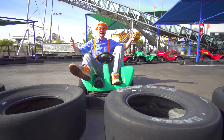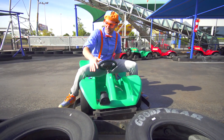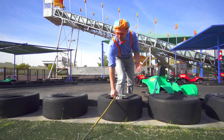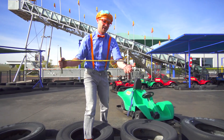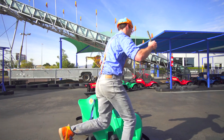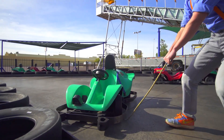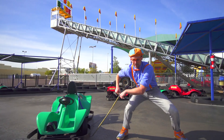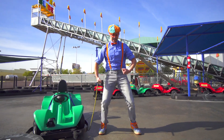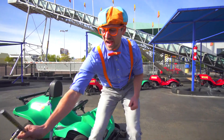Did you see that? I just crashed. But since go-karts only go forward, you have to use this tool when you crash into something because you can't go forward anymore. It's like a piece of rebar with a hook on the end. Check this out — hook it under there, give it a little pull. This is heavy! Now we can go to drive again.